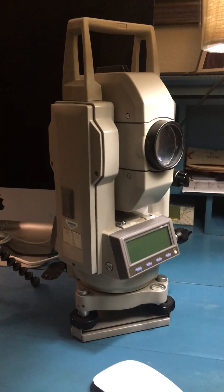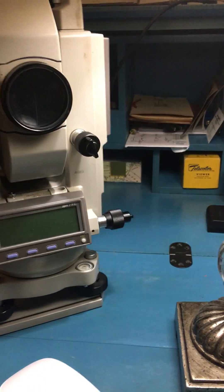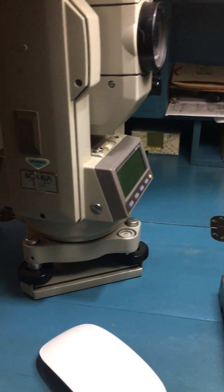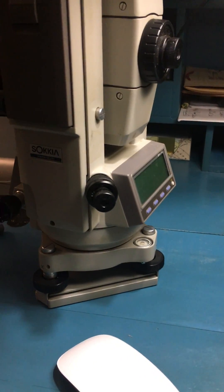It's completely electronic. It's got a battery power pack. It rotates freely. It's got leveling screws, a bullseye bubble, and it features an optical plumb — you don't even need a plumb bob for this.